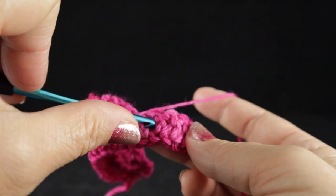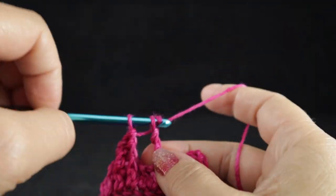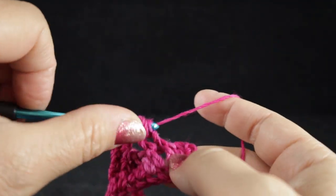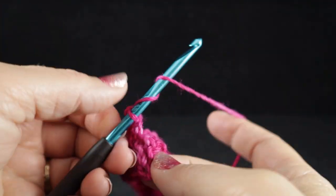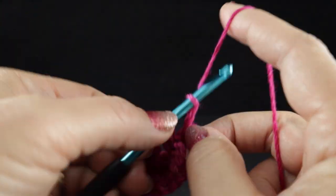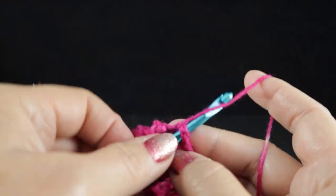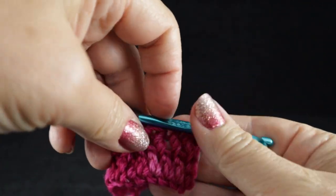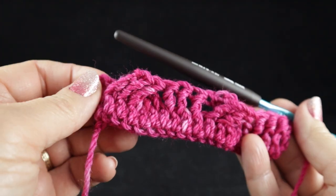And the last three stitches, we work front post treble crochets. Let's go ahead and wrap that hook two times, not just once, because we are making trebles. And now in the turning chain, we're just going to work a double crochet, which is about the same height as the trebles when they work these post stitches.